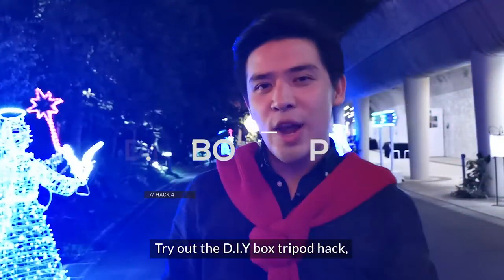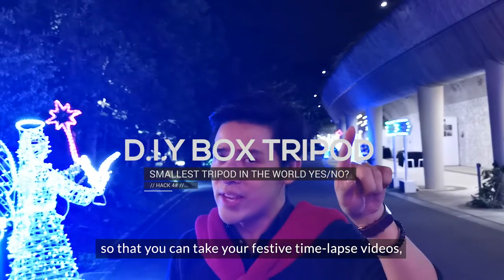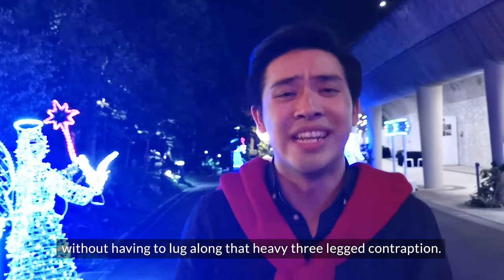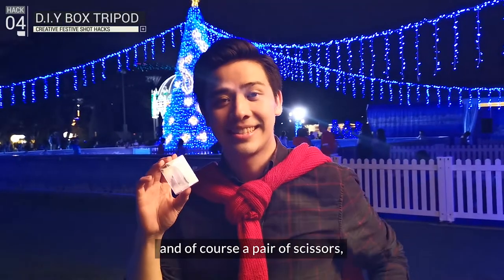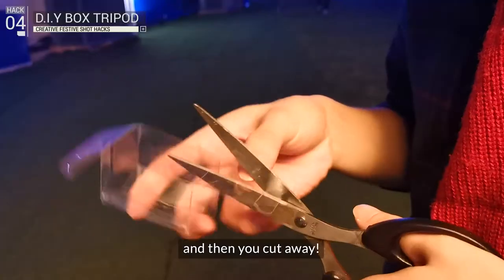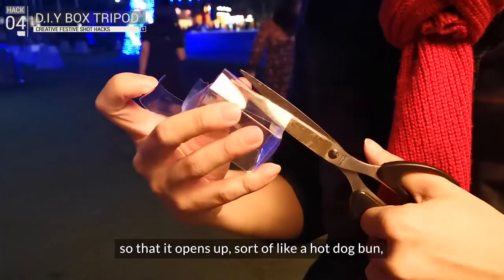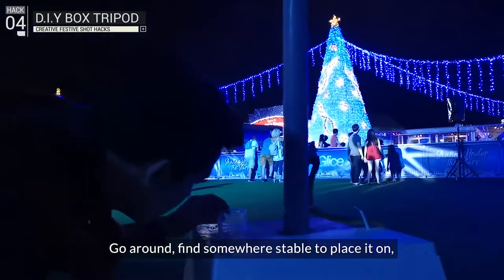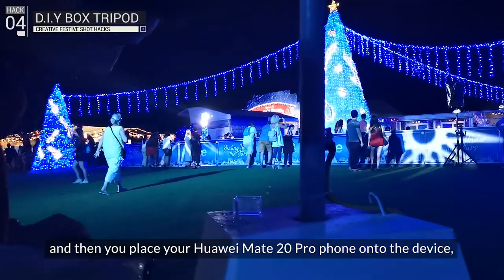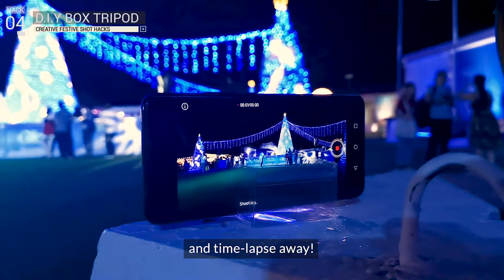Try out the DIY box tripod hack so that you can still take festive timelapse videos without having to lug along that heavy three-legged contraption. Here's what you need: a transparent box, a pair of scissors — cut right through to the middle such that it opens up like a hot dog bun. Go around, find somewhere stable to place it, put your Huawei Mate 20 Pro onto the device, and time-lapse away.